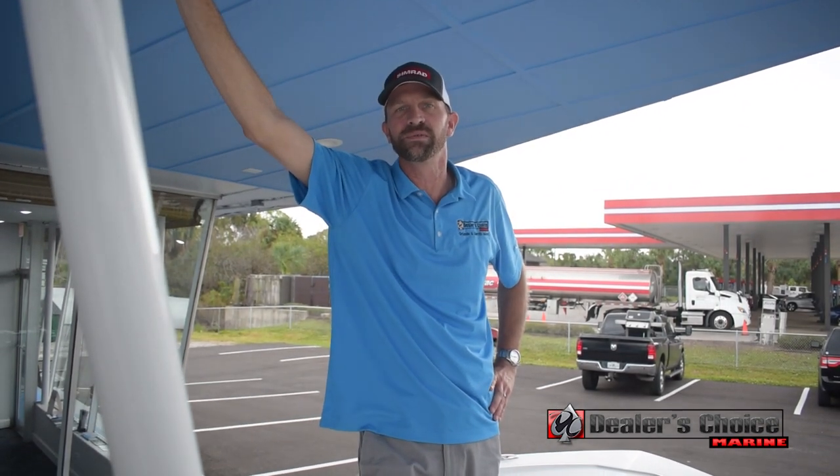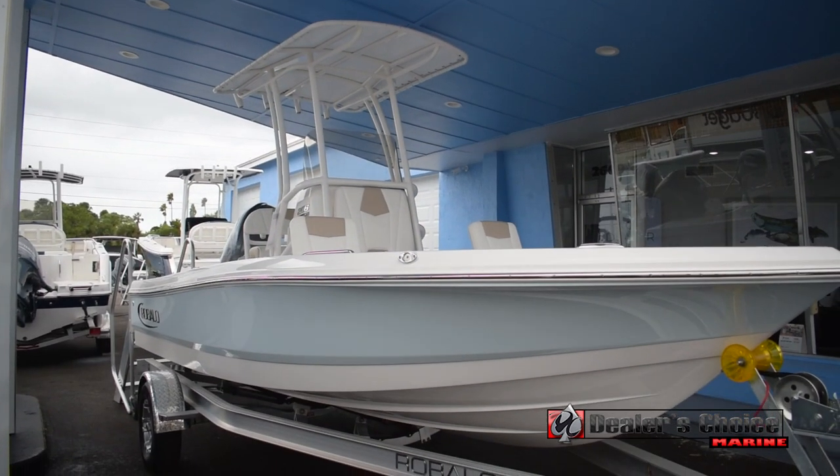Hey there, my name is Bryce. I'm with Dealer's Choice Marine here in Merritt Island, Florida. Today I'm going to take you through the Caballo 206 Cayman.